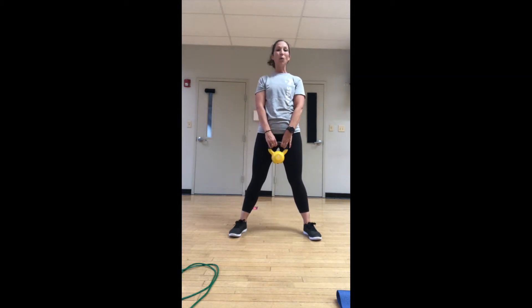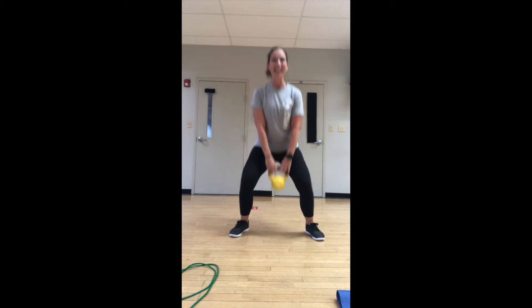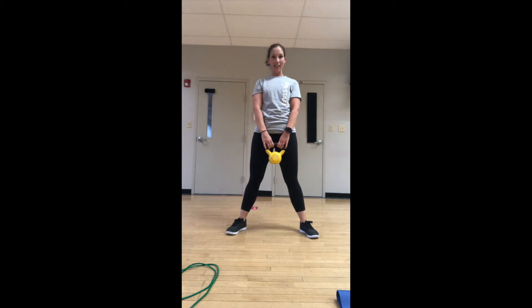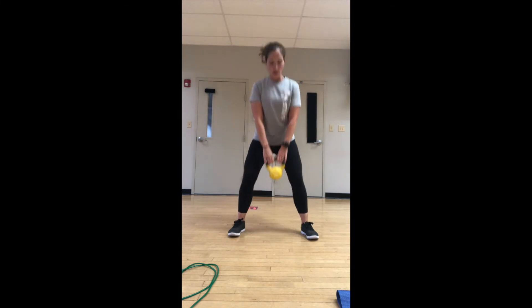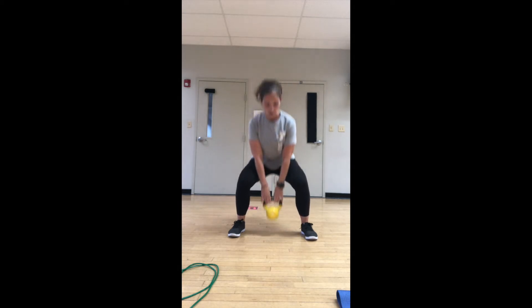Now we're going to keep the weight and do little baby frog hops. If you don't want to hop, just extend on the toes, stay low, abs in tight, and lift. You can always do a pulse lift. A little bit of legs, a little bit of cardio. Those last three or four seconds you should really feel the burn and feel your heart rate increasing. Abs in tight — you should be able to see your chest even at the bottom of the squat.